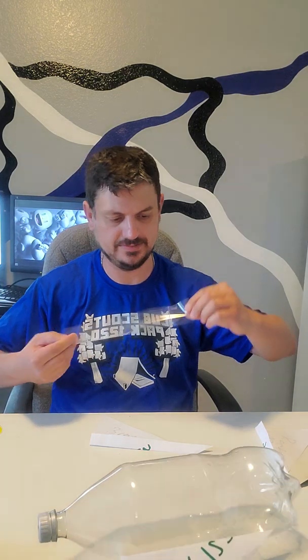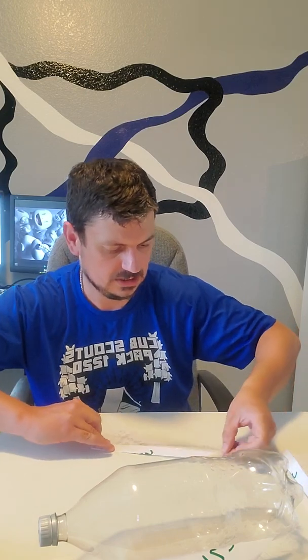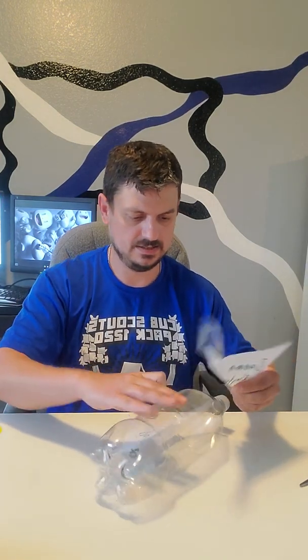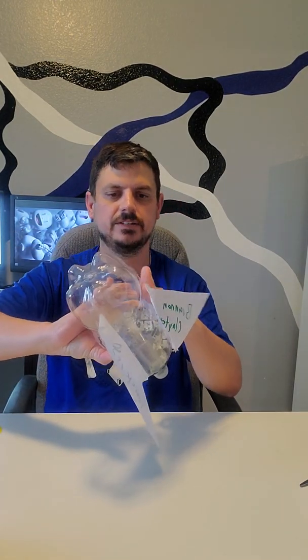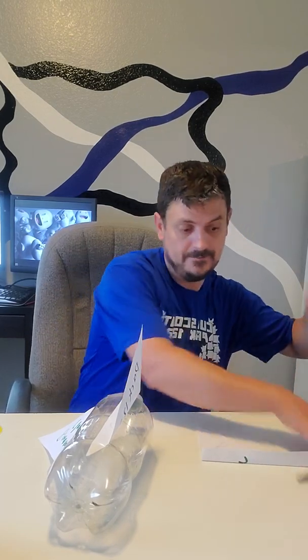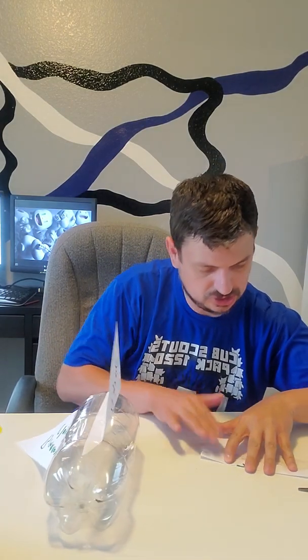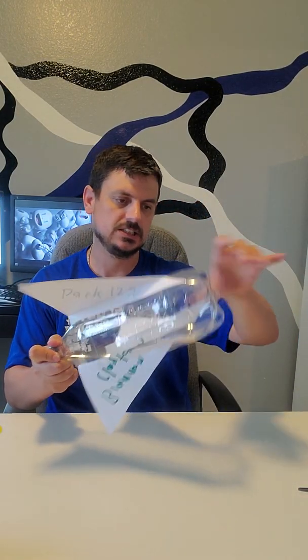Then just repeat for the other two. You want to have three wings, so ballpark about what would be equal spacing — it really doesn't matter, unless your parents happen to be engineers, in which case they will probably contradict me on that. Now for our final piece of tape — expertly put this on here — and now you have your bottle rocket with three wings taped on.